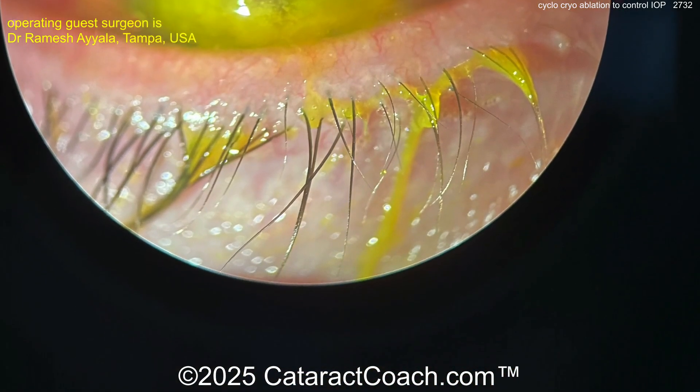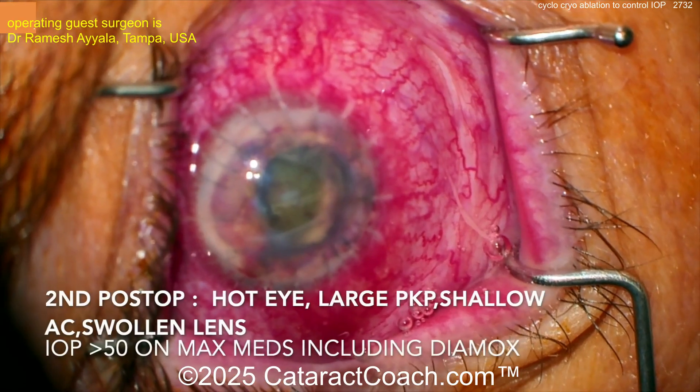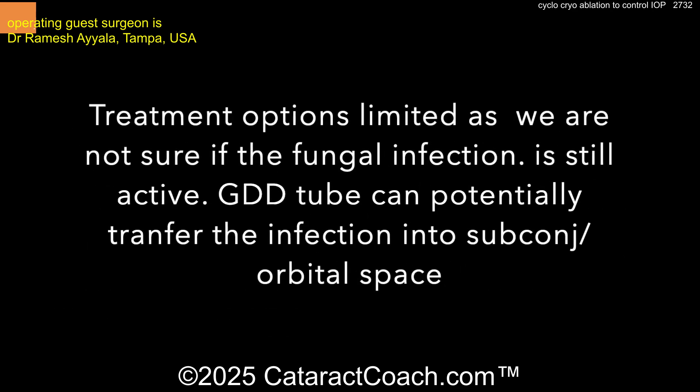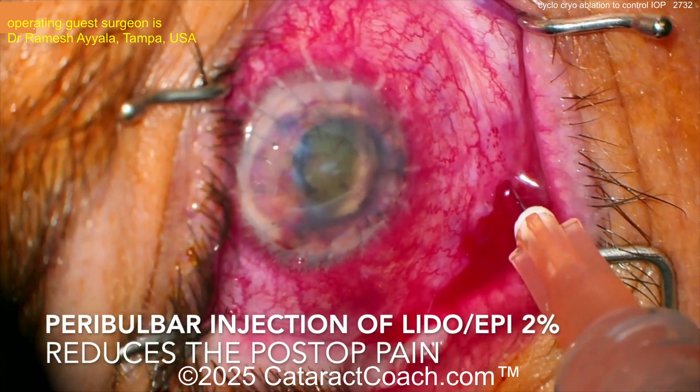It's really quite bad actually. And the catch is, you don't want to do an intraocular procedure lest you get infection inside the eye. You can see a big PKP has already been done.